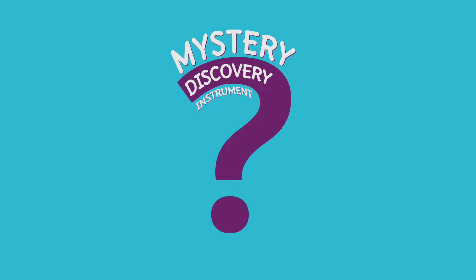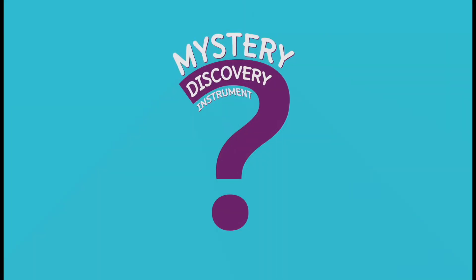Mystery Discovery Instrument. Hi, it's me, Michael, from Rock Nest Music, here with this week's Mystery Discovery Instrument.